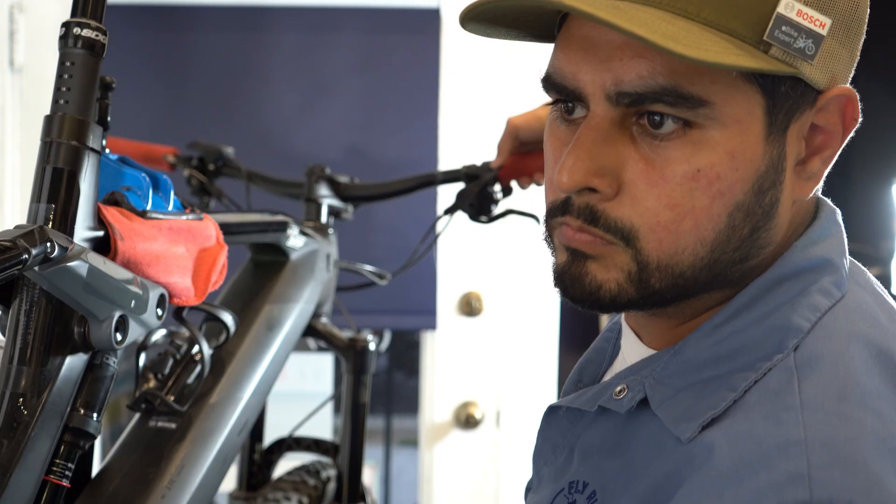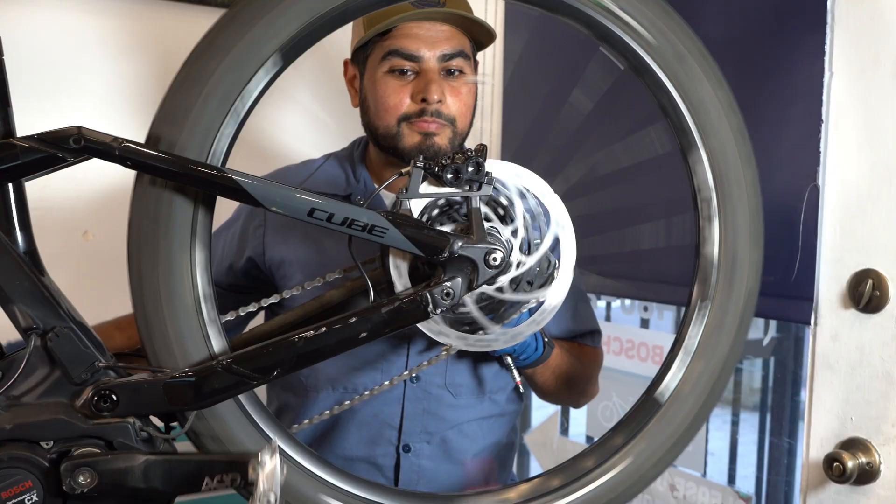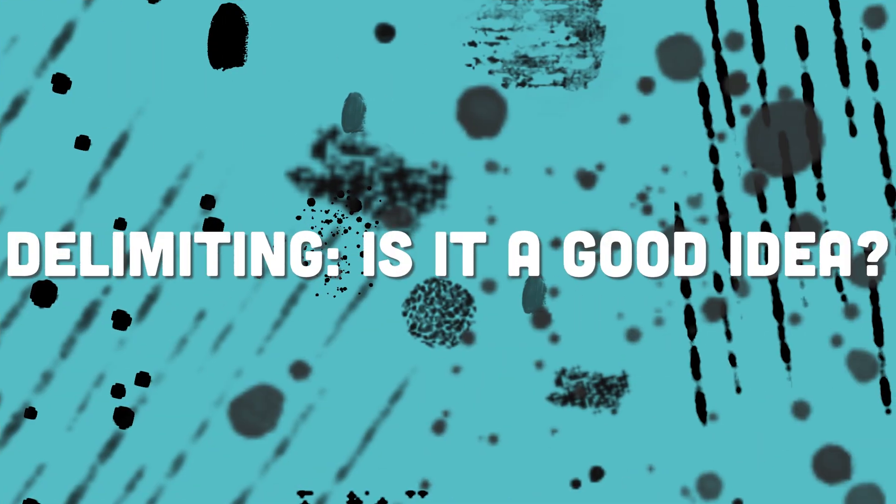Hello, Hector here with Fly Rides. In my 20 years of experience of tinkering, building, and servicing bicycles, I've come across a couple tips and tricks to help you maintain your bike. Today we're going to talk about removing the speed limiter from an electric bike.